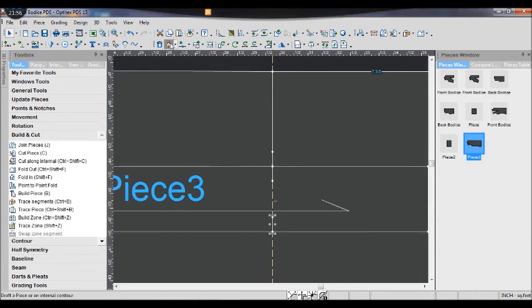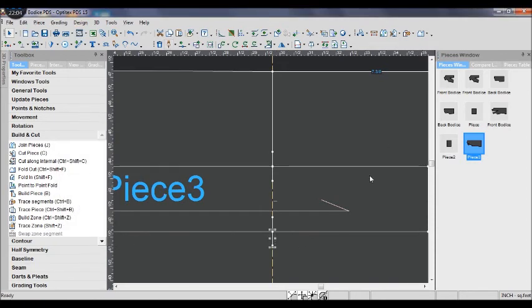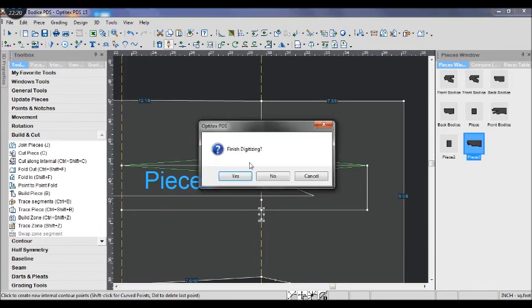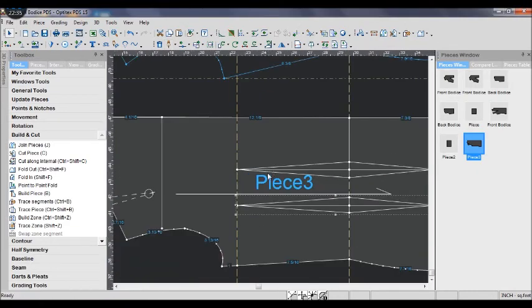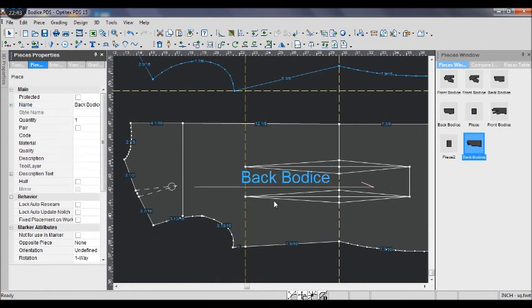I hope I am not confusing you. If you are still not understanding, just watch the video and you will understand it. Then use the drag tool to draw the diamond dart — connect all the points together. And you finish with the diamond dart and also with the back bodice pattern.